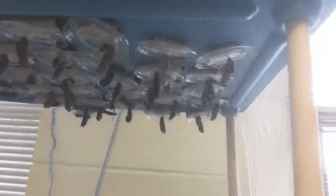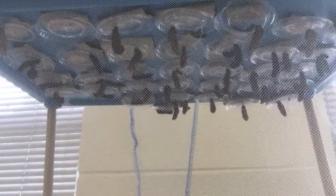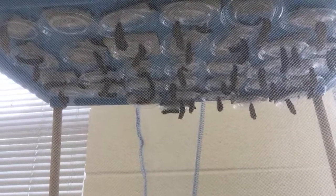Hey everybody, I just wanted to show you that our caterpillar chrysalis project is coming along. I wanted to make sure to capture this on video because I didn't realize that when the caterpillars are forming their chrysalis — I'll just turn this around so you can actually see — the chrysalis is not totally still. It takes a process.